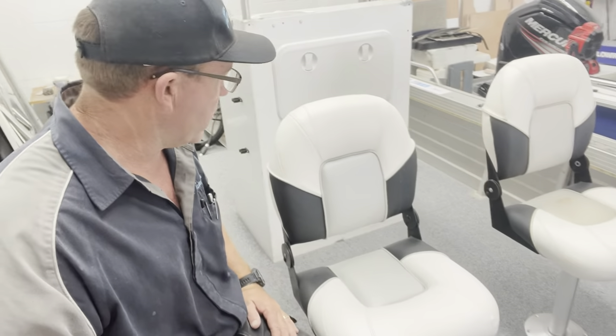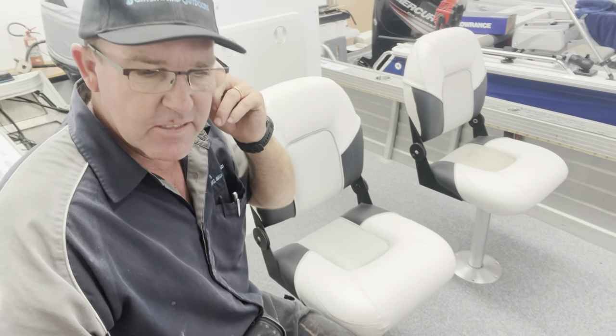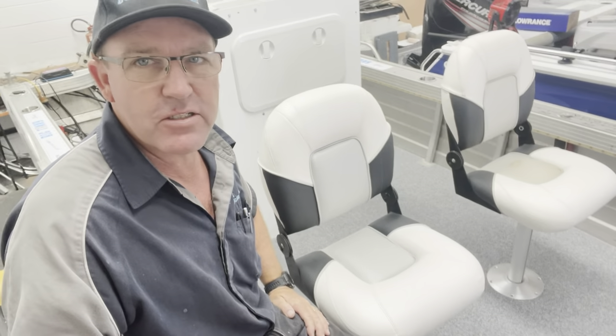That's her for now. We'll be on the water Saturday morning, give it a run, take some numbers, and see how we go. Cheers guys, talk soon.